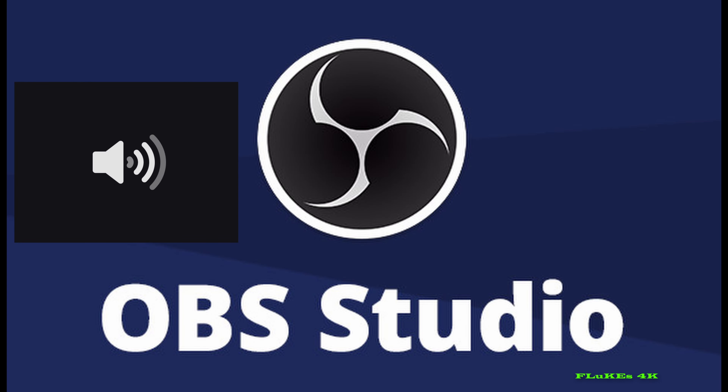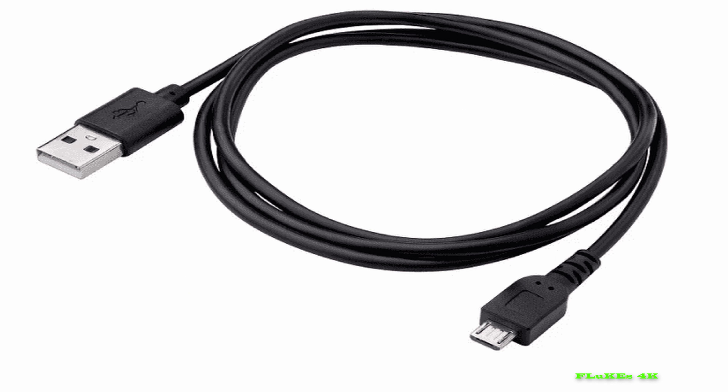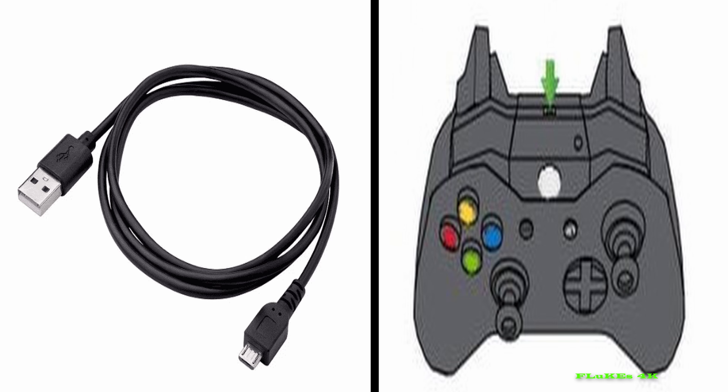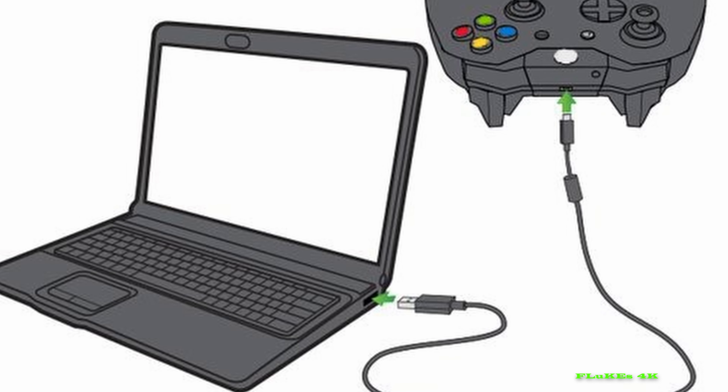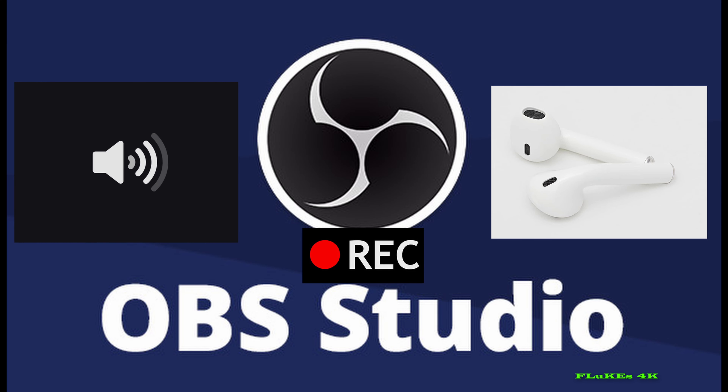You can hear all audio while your Bluetooth earphones are connected to your laptop or PC, even when OBS is open. All you need is a USB cable and a controller. Connect one end of the cable to your laptop or PC and the other end to the controller, then keep it aside. Now you can hear all audio through your Bluetooth earphones even with OBS open or actively recording.